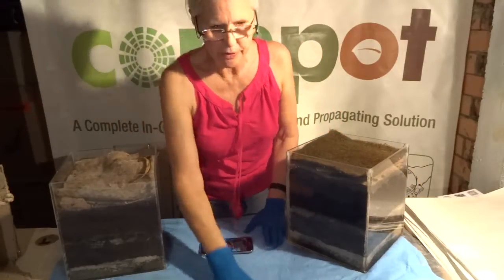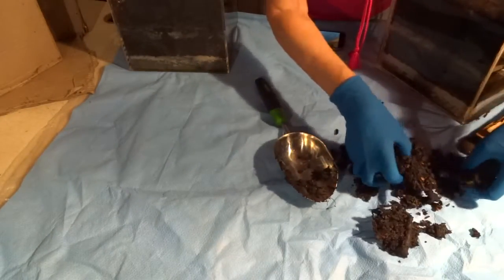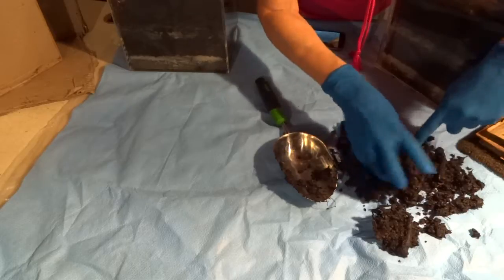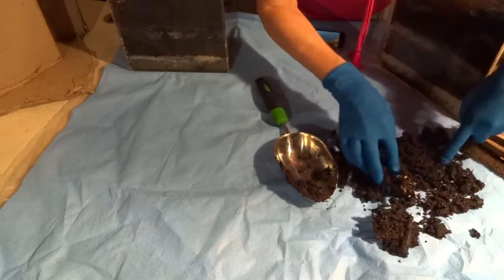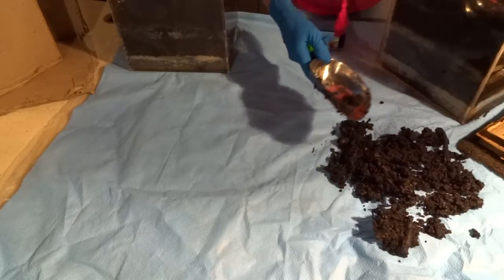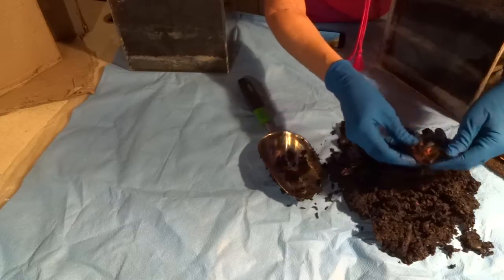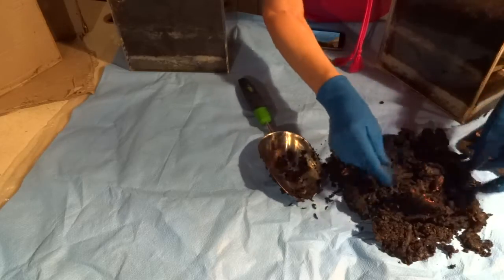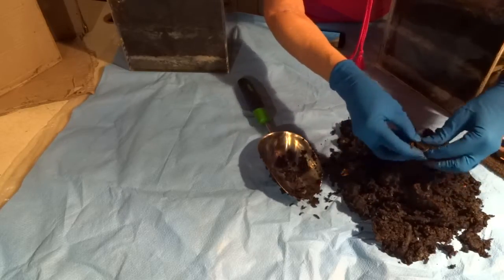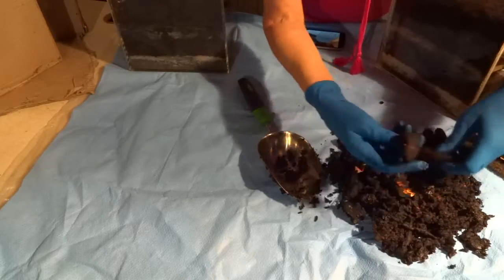Let me move the video so I can give you a better look. There's soldier fly larvae in here — can you see that? Oh, it's teeming with them! I haven't filled this one up for quite a while, so the larvae are still living on whatever's in there. There's still an avocado seed that's not quite decomposed, but interesting that it has decomposed to that level.